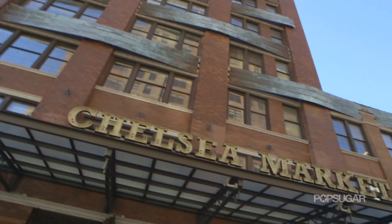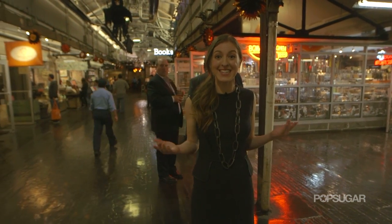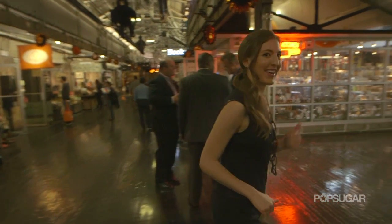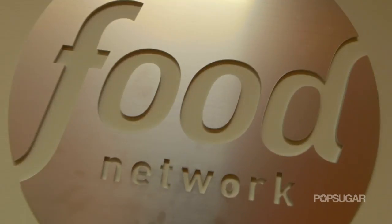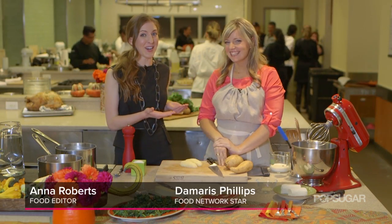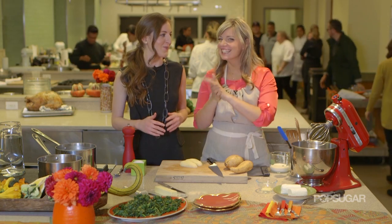I'm Anna Roberts here in Chelsea Market. We're about to head into the Food Network kitchens to see Damaris Phillips. We are here with Damaris Phillips — you may recognize her from Food Network Star, where she's the most recent winner, and she's here to tell us about her new show.